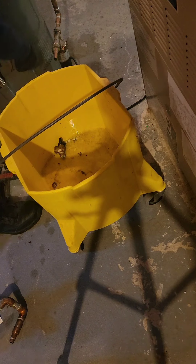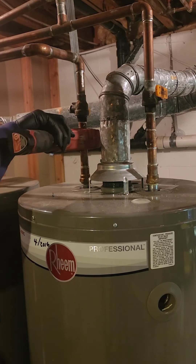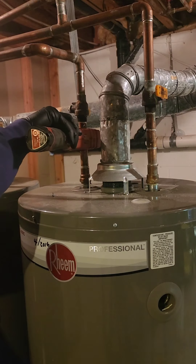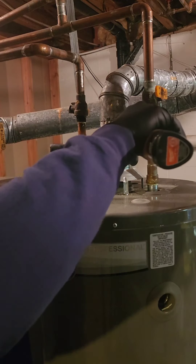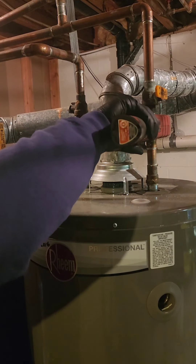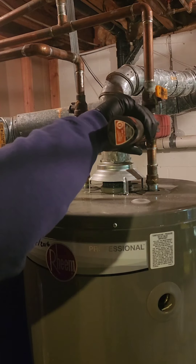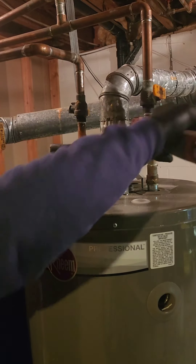Now the water needs to be tamed too. Find the shut-off valves on the hot and cold water lines — those are the gatekeepers of the watery kingdom. Use your trusty adjustable wrenches to loosen the connections on those lines and let the water flow freely into a drain. Not all over the floor — remember, this ain't a car wash.